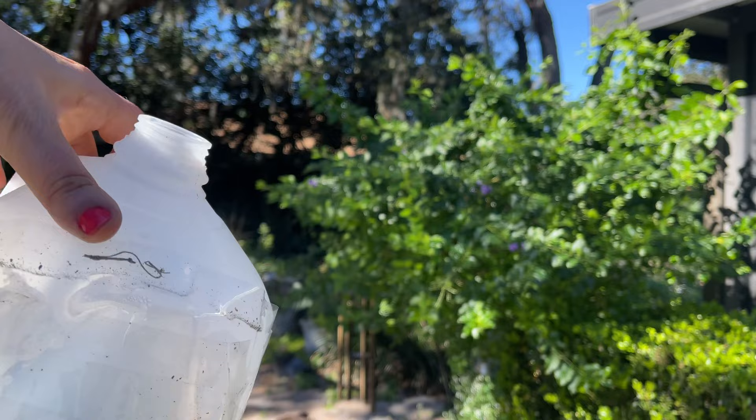Remember the milk jugs I was trying to winter-sow some swamp milkweed seedlings in? Guess what — you're not gonna believe it. I have one seedling that popped up in one of the milk jugs! Let me go show you. It's all taped up inside, but if you peek down in the corner, you can see the little baby. Is that not the most fabulous thing?